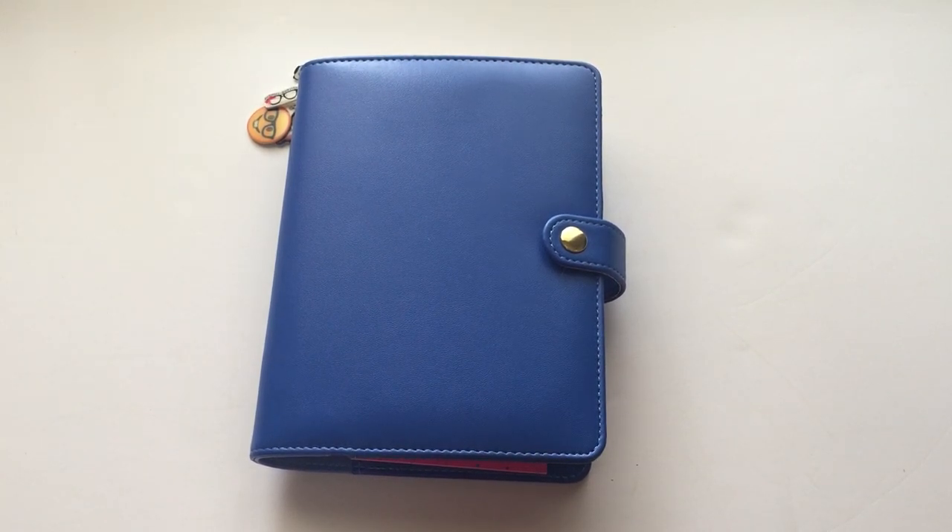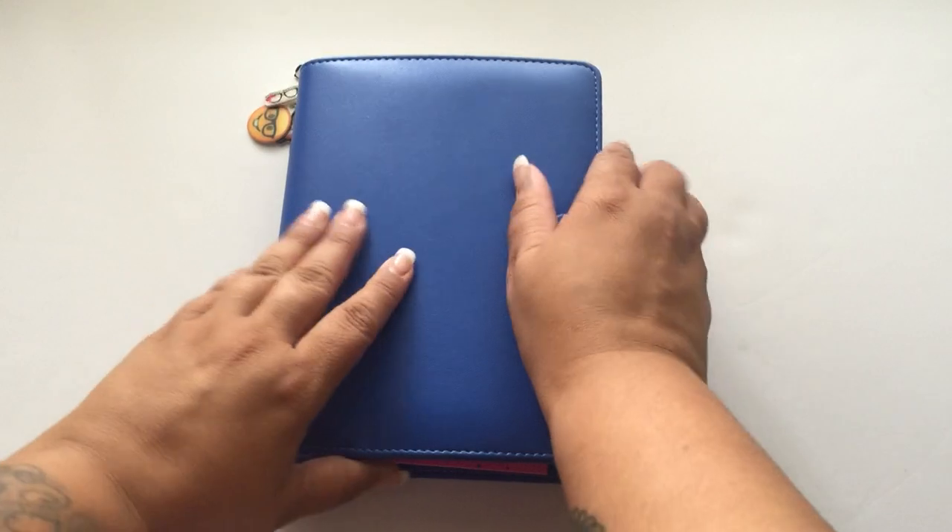Hey guys, it's Francesca. Thanks so much for tuning in again to my channel. Today I wanted to show you my war binder. I'm doing a war binder group on Facebook based on the War Room movie, and I kind of just have a section in my planner so I can take it anywhere and everywhere I go. I want to share that with you guys today.